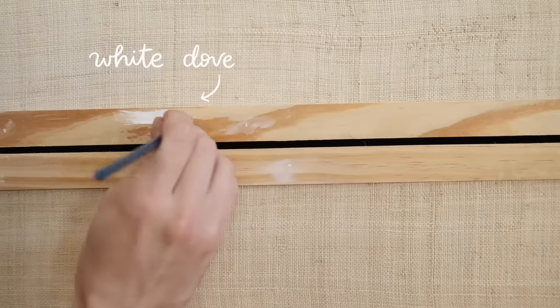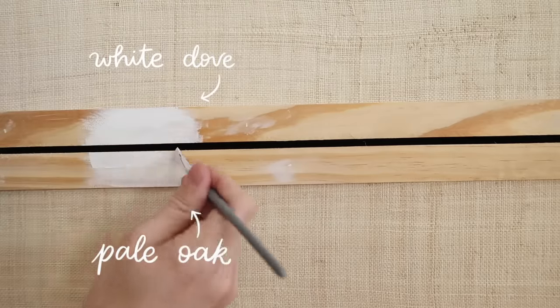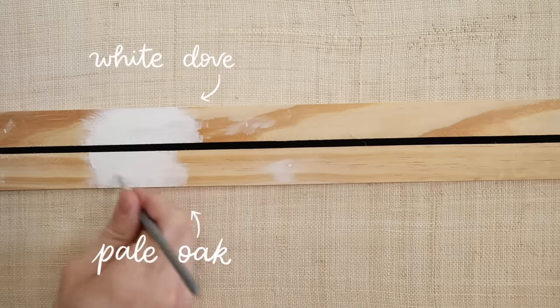I actually went to the paint store this morning and picked up two different paint options — I really didn't know which one I wanted, so I wanted to test them on here. They're pretty neutral so I can use them in future projects either way. The colors I opted for are White Dove by Benjamin Moore and Pale Oak by Benjamin Moore, which are both off-white tones. I also opted for both in a satin finish — I thought something with a little bit of a sheen would look nice on this dresser as opposed to having everything super matte. I want to sample them actually on the front of the wood to get an idea of how it's going to look with our actual raffia material.